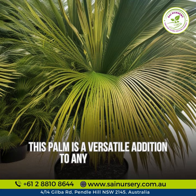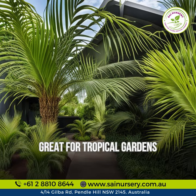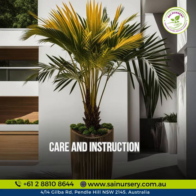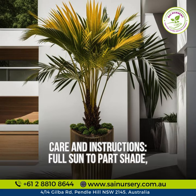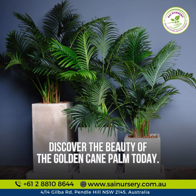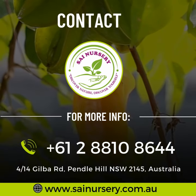Reaching heights of four to six meters, this palm is a versatile addition to any landscape — great for tropical gardens, poolside settings, and as a screening plant. Care instructions: full sun to part shade, moderate watering. Discover the beauty of the golden cane palm today.